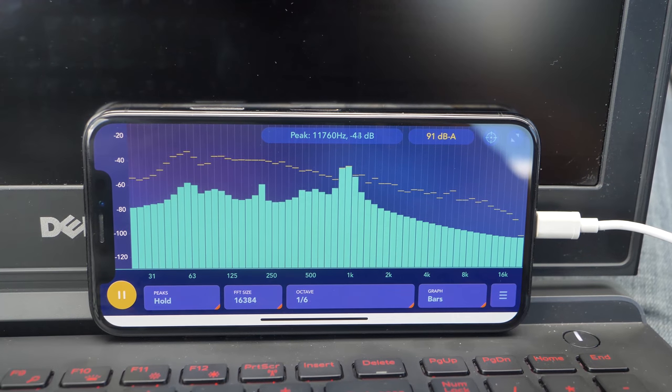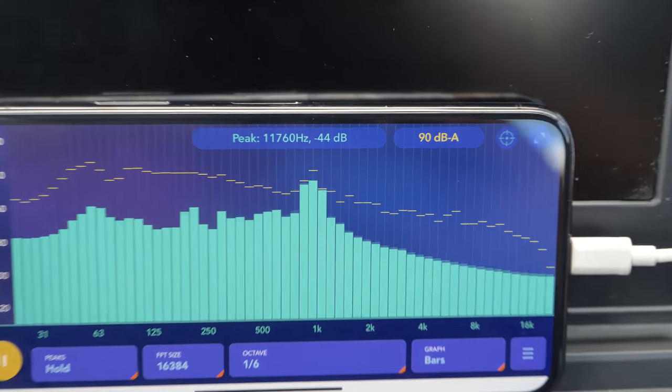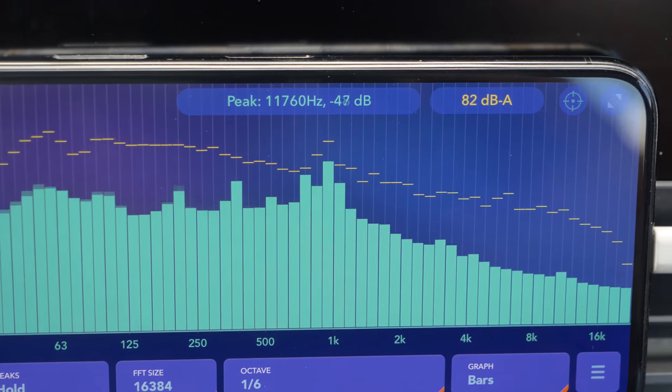A noise spectrum analyzer. You can see right there at the peak of it that a thousand hertz is clearly way louder than the rest of the song, which made me look at something further.